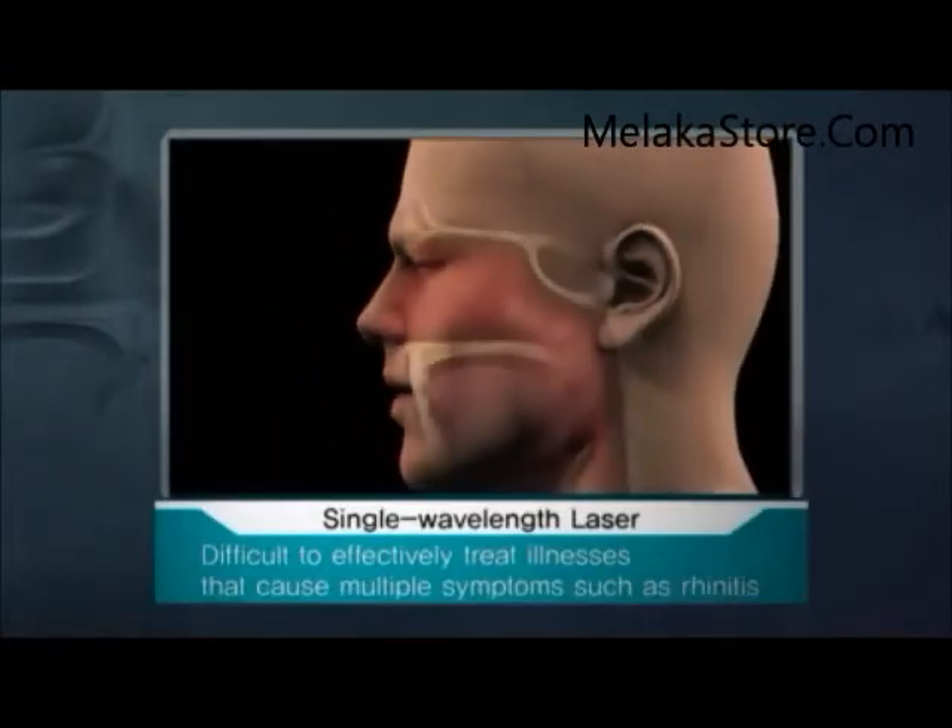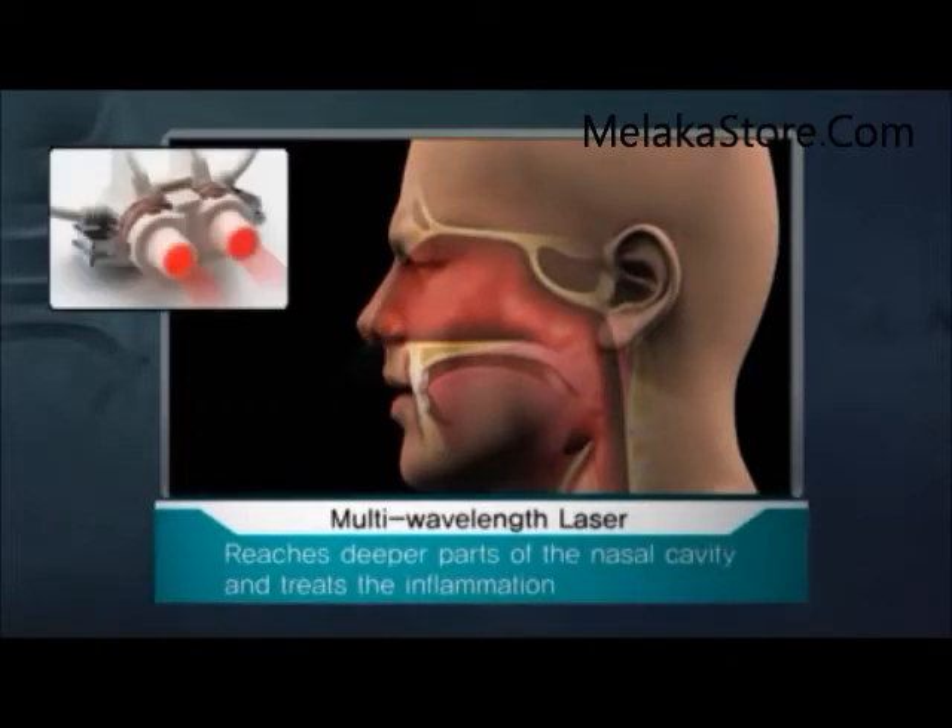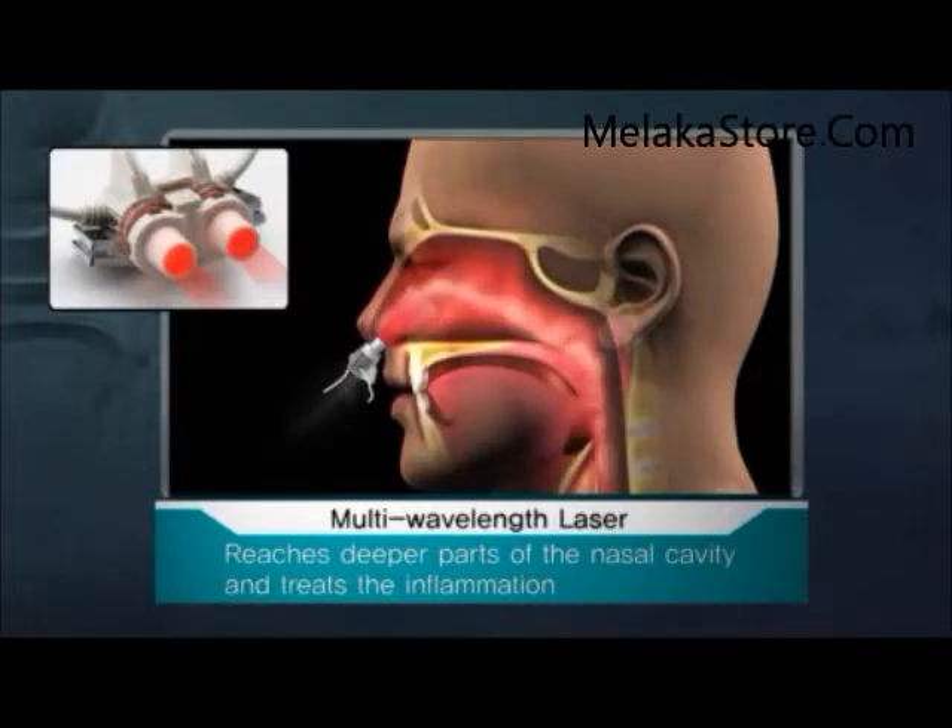However, conventional laser treatment devices use single wavelength lasers, which make it difficult to effectively treat illnesses that cause multiple symptoms, such as rhinitis. Comalgam uses a multi-wavelength laser, which means that the laser can reach deeper parts of the nasal cavity and treat the inflammation.